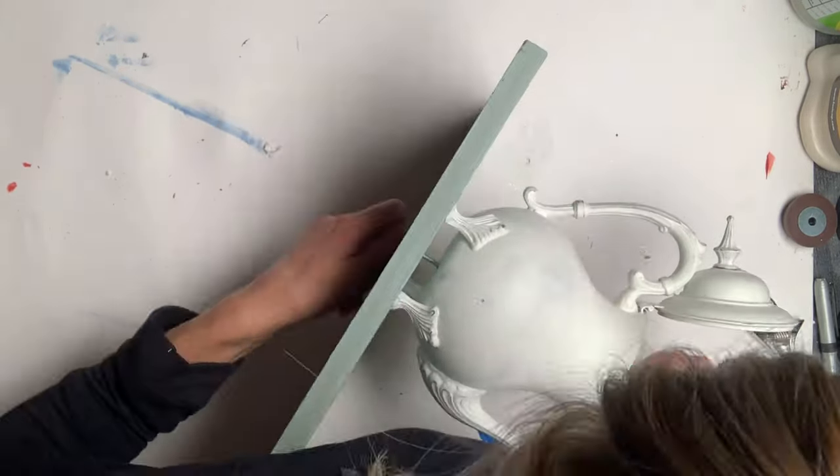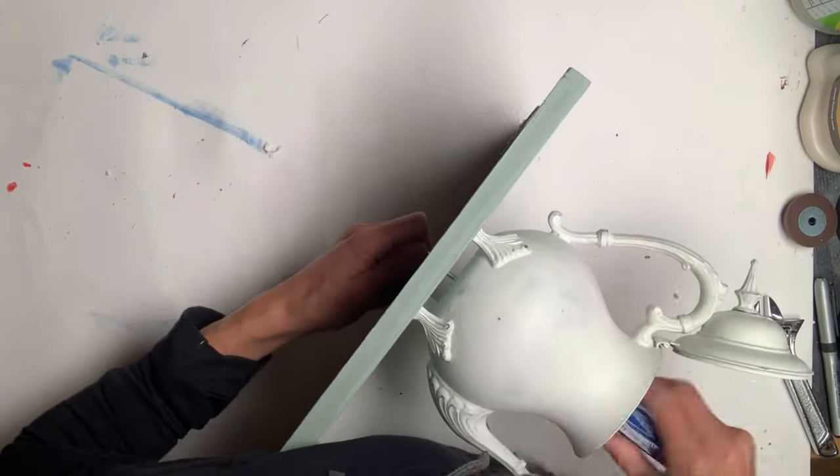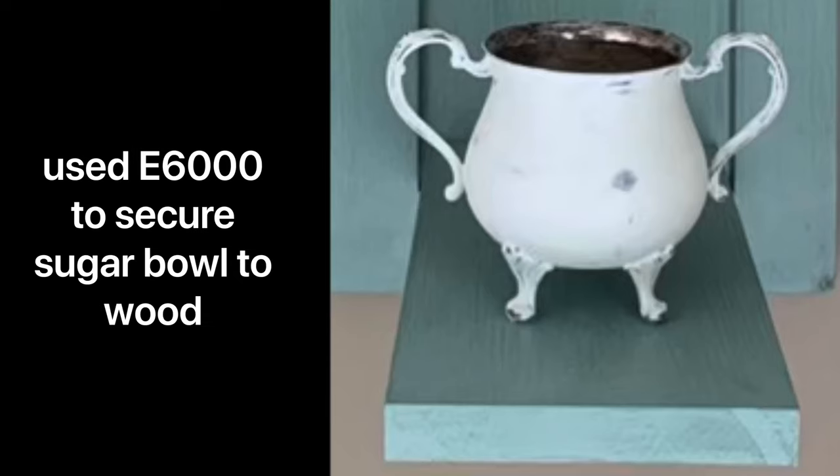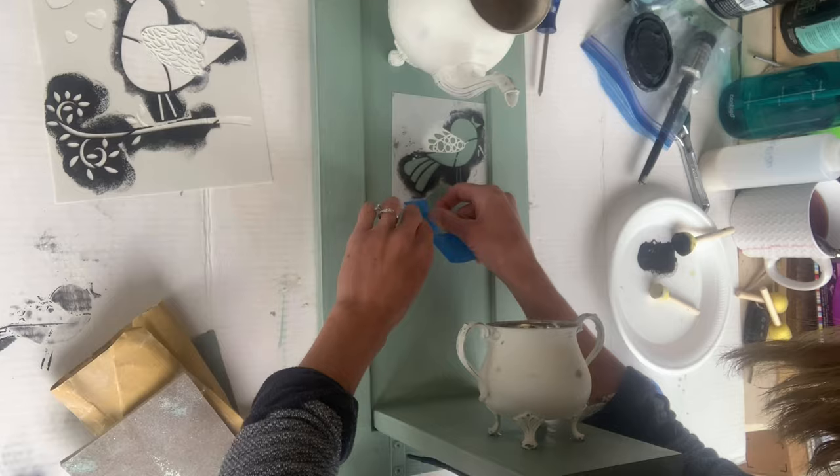You can use a screwdriver and hold the nut to secure it nice and tightly. I then went back to the E6000 and for the sugar bowl, I just glued it to my small piece of wood and let it sit overnight.